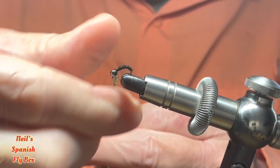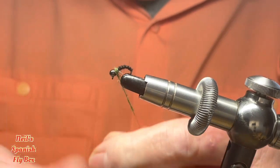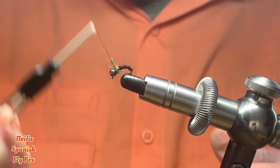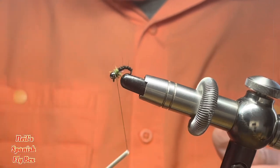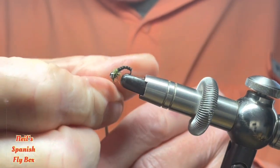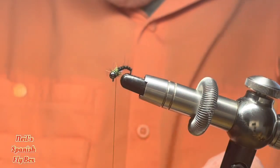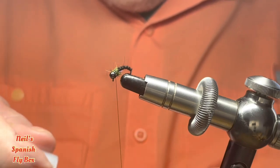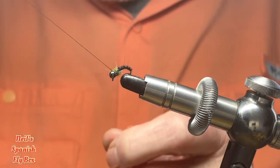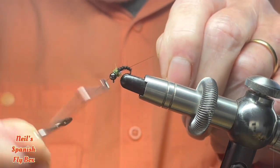It's a really simple but effective tie. Tighten up that dubbing, create a nice collar and I'm going to put on just a little bit more to finish off the collar, like so. I'm going to tie it off but before I do that I'm going to put a little bit of glue onto the thread. Tie it off like so.